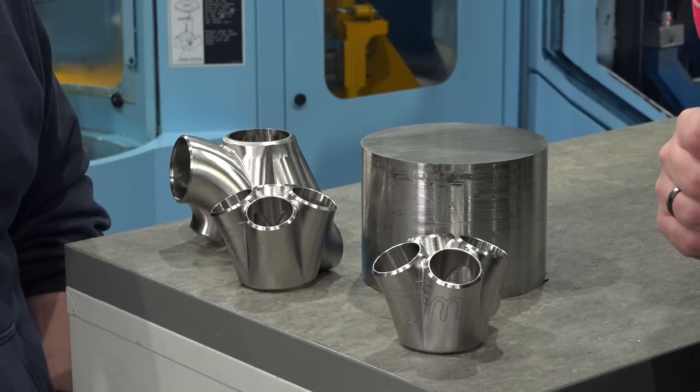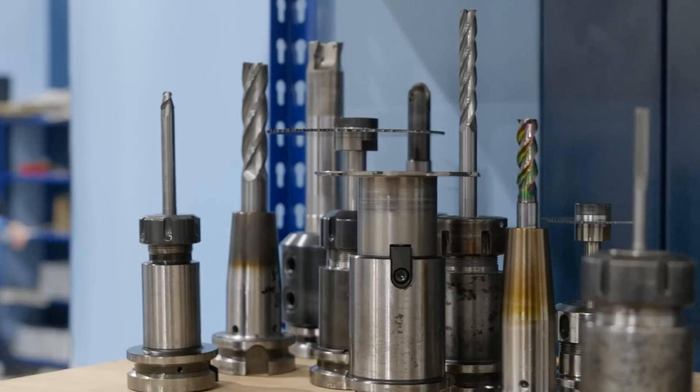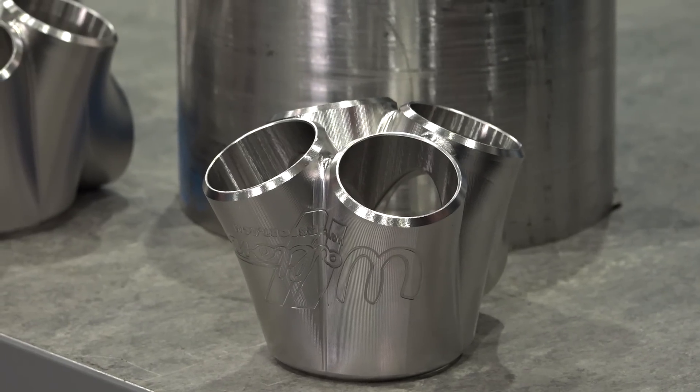You've got such a nice finish on these — what sort of tooling are you using to finish them? The finishing again uses WNT and Serratizit tooling. We use six and ten mil ball noses to do ninety percent of the finishing, and we have to go down to three mils to do some of the inside areas — down inside the cavity using long reach holders.